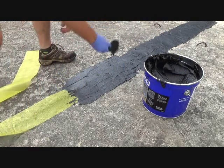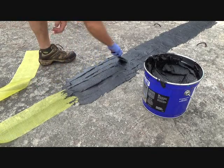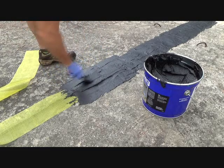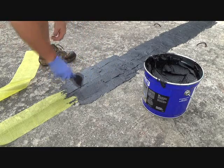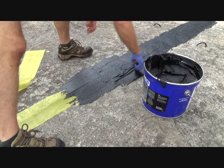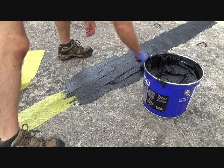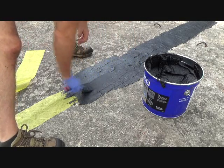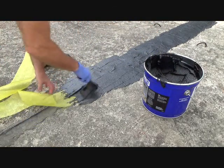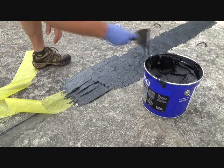It almost looks like I knew what I was doing, huh? I am not a roofer — I'm proud to say I'm not a roofer. I would hate doing this every day: working up on roofs, doing tile roofs, hot tar roofs, asphalt shingle roofs, wood shingles. It's got to get to you after a while. Anybody who does this for a living, I'll take my hat off to them.